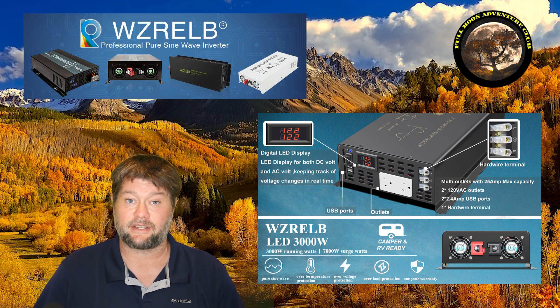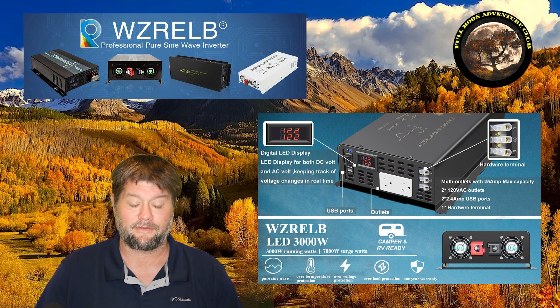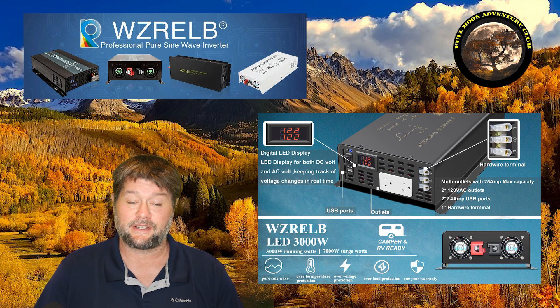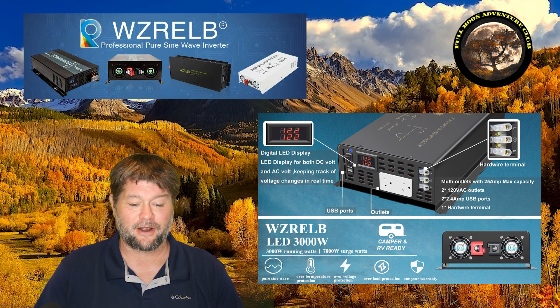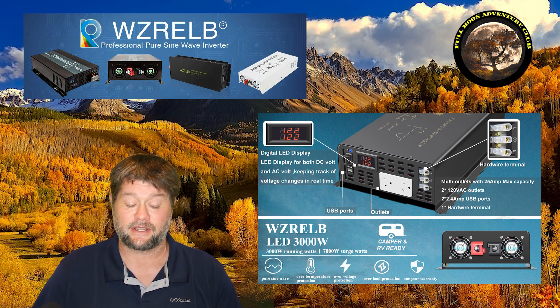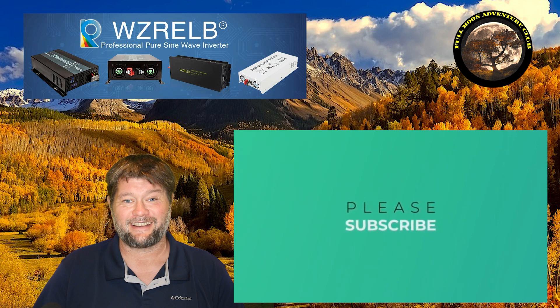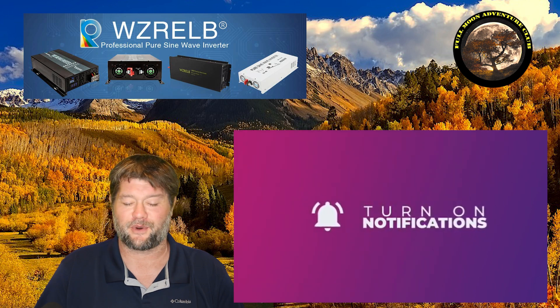It has a ton of built-in protections — reverse polarity blows the fuses but at least the protection is there, plus over-temperature, low current, high current, and more. Both of my units have been working great. I'd recommend it if this is in your wheelhouse. Use bigger cables than what's provided — at minimum three aught cables if you're pushing 3000 watts for any length of time. If this video helped, please like, share, and subscribe. My name is Jim with Full Moon Adventure Club — happy camping!